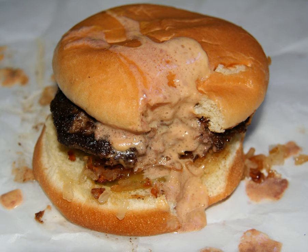A Juicy Lucy, or Juicy Lucy, is a cheeseburger with cheese inside the meat instead of on top, resulting in a melted core of cheese. Two bars in Minneapolis claim to be the inventor of the burger, though other bars and restaurants have created their own interpretations on the style.